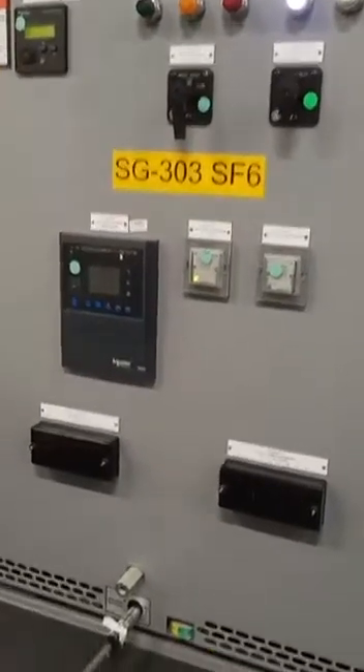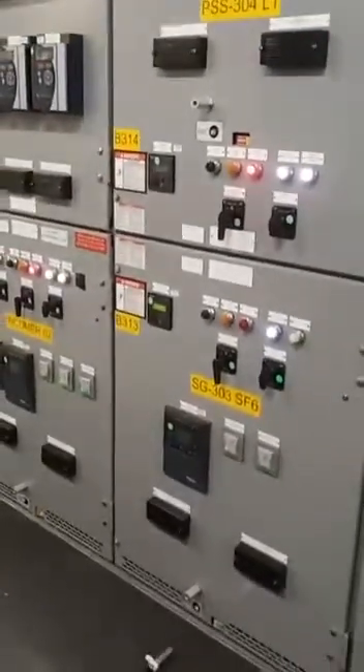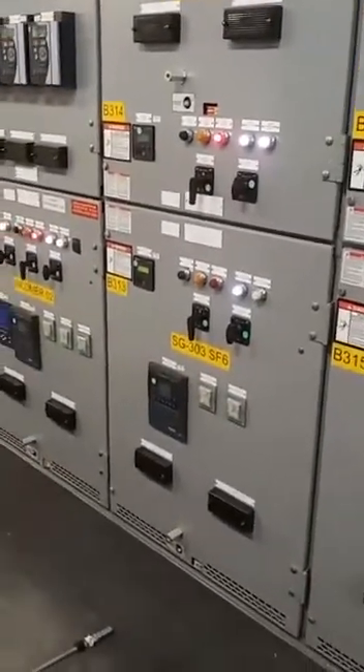Yeah, breaker disconnected and the annunciator panel gives an alarm — tripped circuit supervision failure alarm.